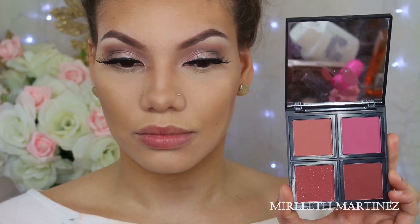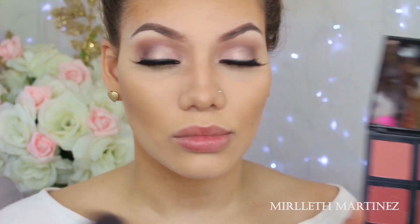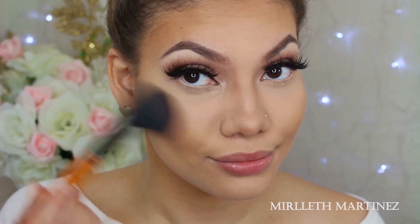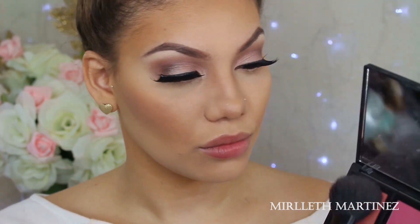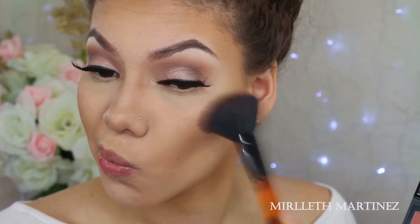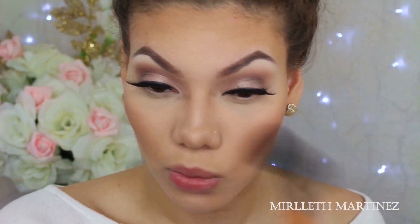For blush, I'm taking this e.l.f. palette which is one of my favorite palettes. The blushes are so pigmented — I barely dabbed the brush in because they're so pigmented. I really love them and the whole quad is only $4. How beautiful is that?